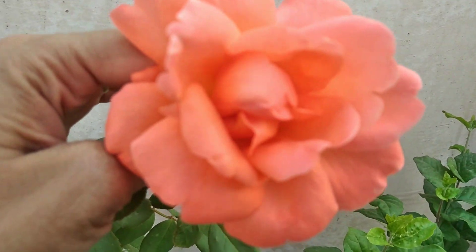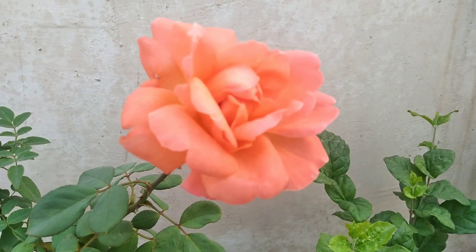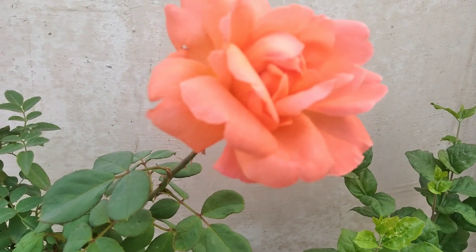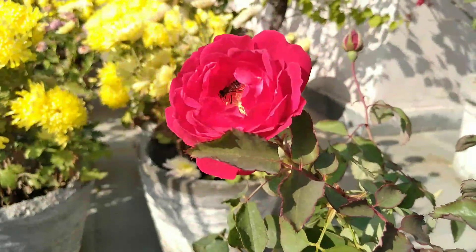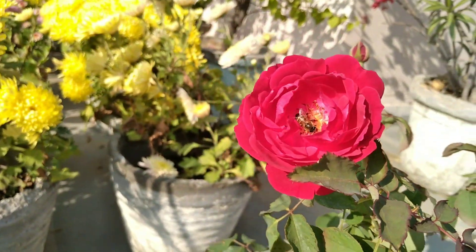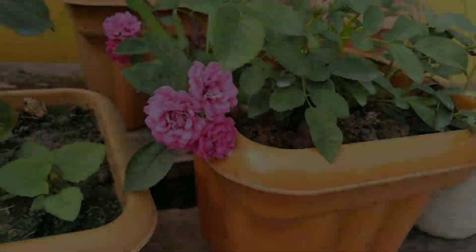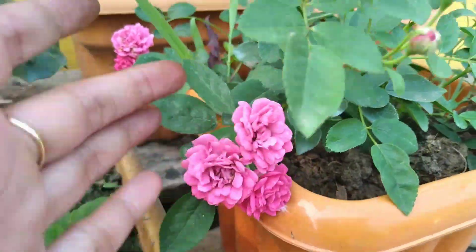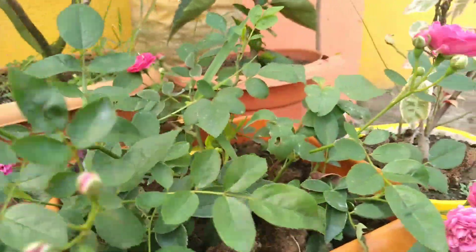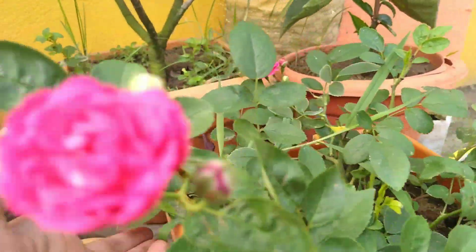Pranam to all, how are you? I hope you are all fine. Roses are the most beautiful and the most loved flowers in the world. If you call yourself a rose lover, you should also know about rose plant care in summer.